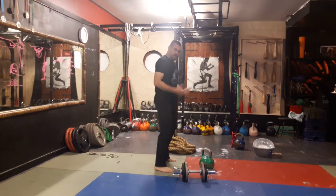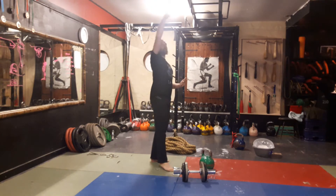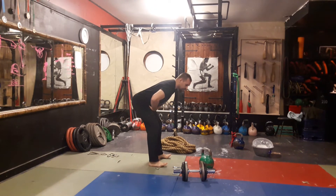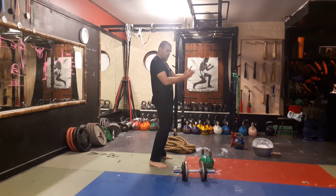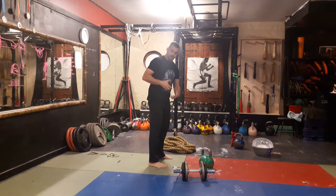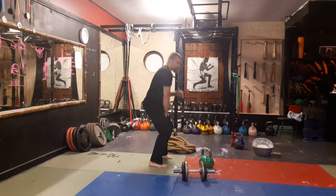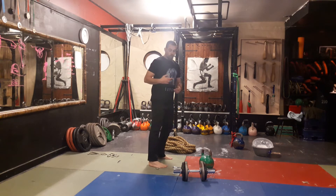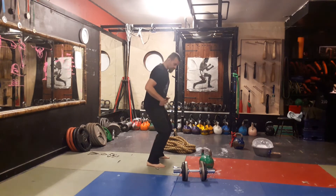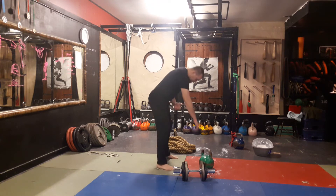The kettlebell snatch is a swinging pendulum action. The weight travels in a circuitous path to a lockout. It's very much driven from a hip hinge, and the power is generated from a good backswing which loads up the extensor chain — the hamstrings, the back, the glutes — and gives you that drive through. You'll also see, depending on who is doing the snatch, varying degrees of knee dip, but you'll never see a squat-type action.